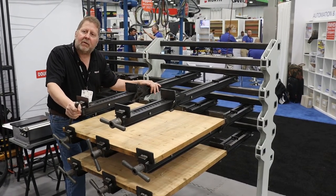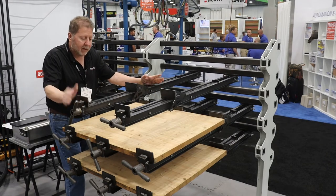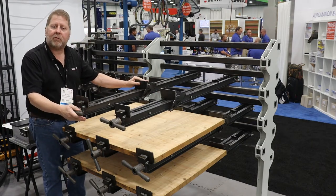It incorporates many of the designs from our SRX rotary system, mainly the weight and size of these clamps. These are quick adjustment clamps with a T-handle for tightening. We can replace this with a butterfly nut.